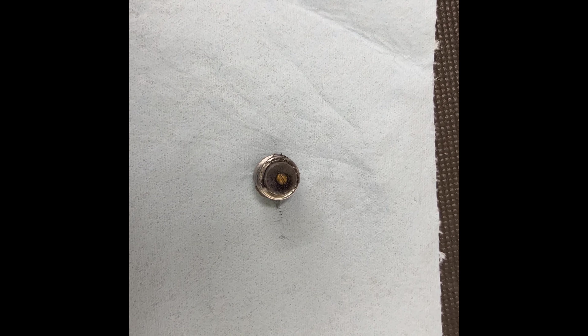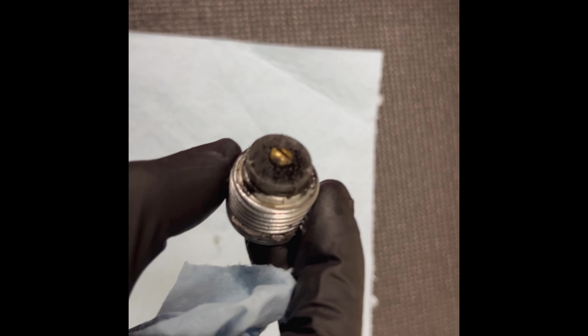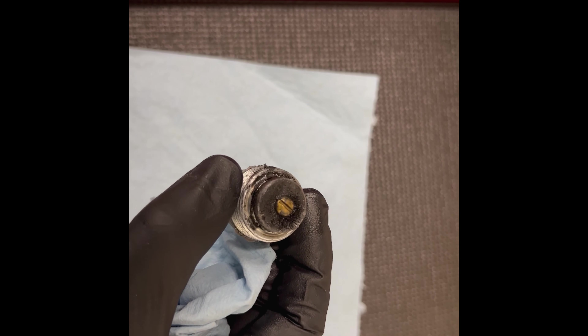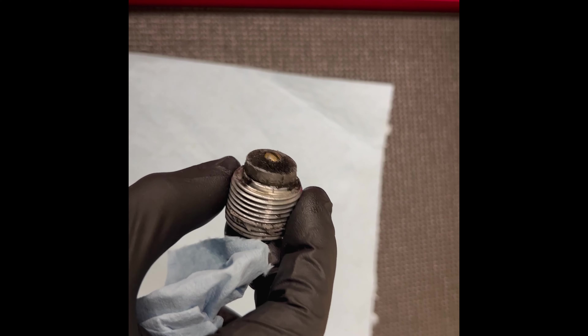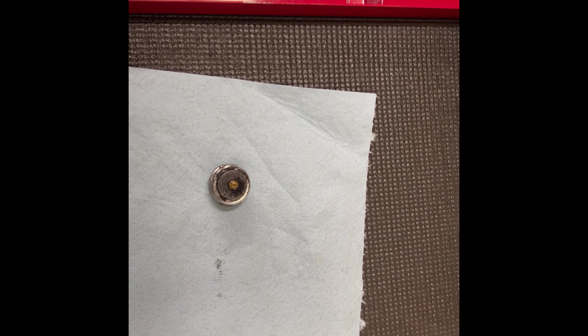The drain plug is out and it has a magnet, so you'll see a little bit of metallic shavings on there. Seeing a little bit is okay; seeing a lot is not good. We're going to clean this off and then get ready to put it back on.